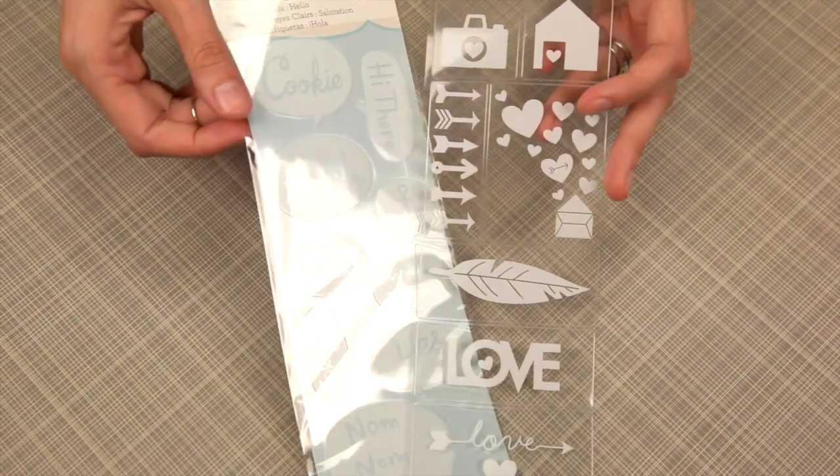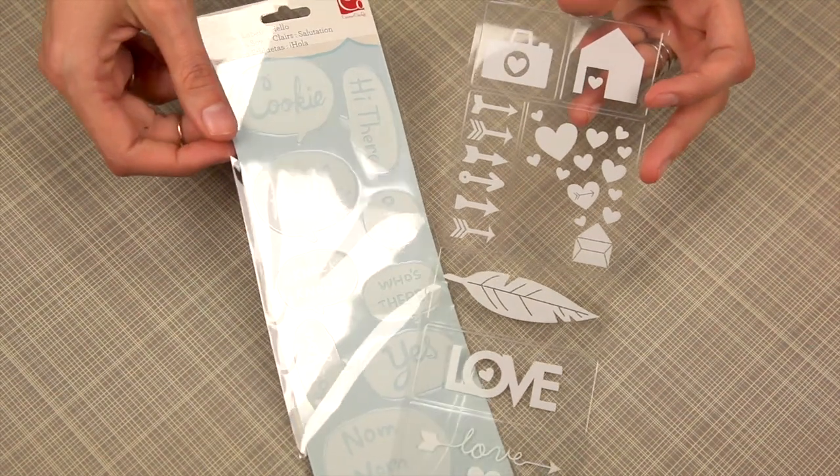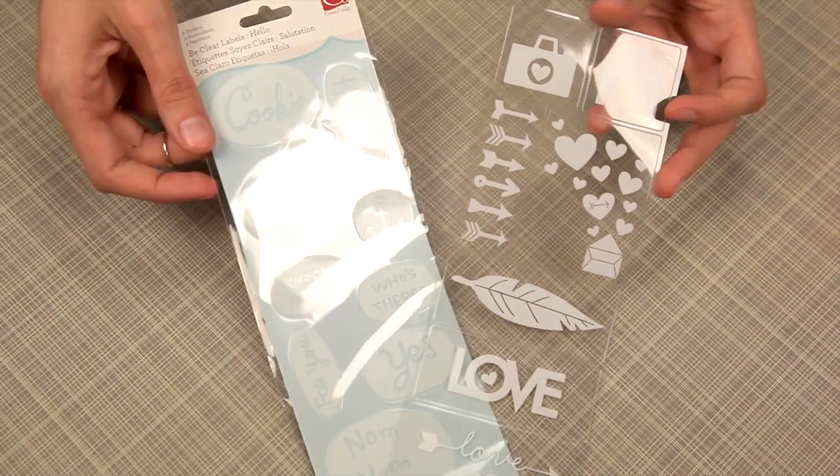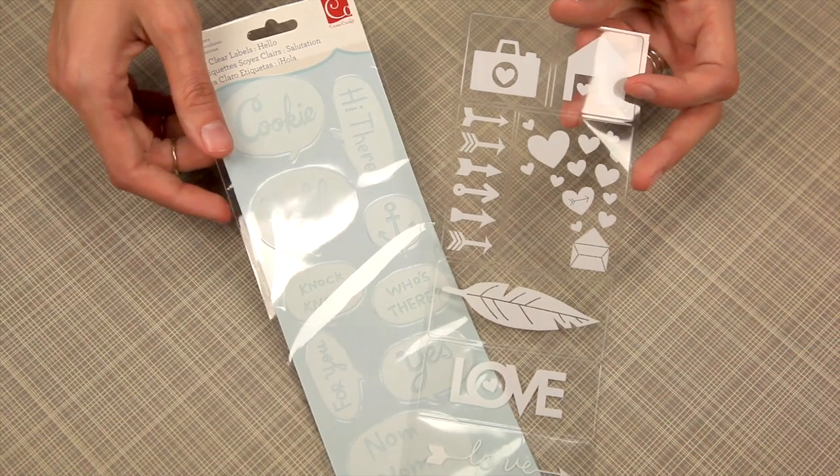Clear label stickers are adorable clear stickers that will look great along your craft items or directly on your glass mason jar projects. They come in a variety of styles and themes.